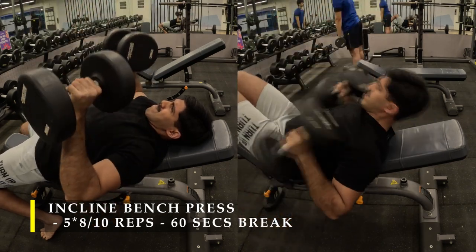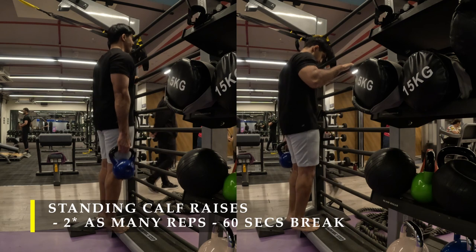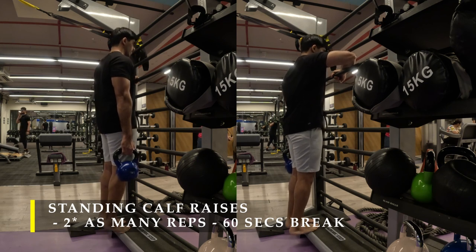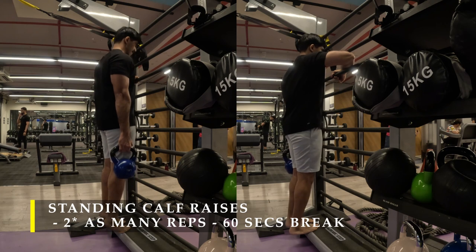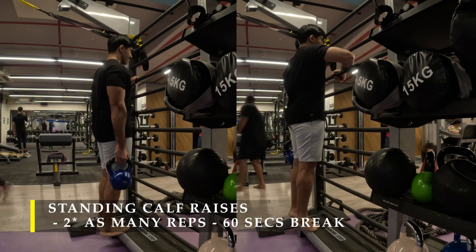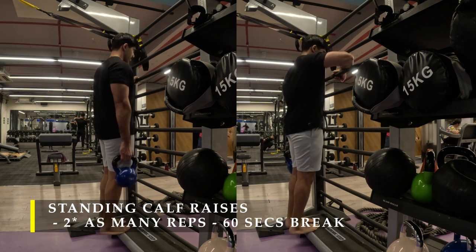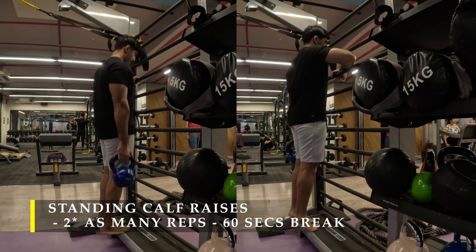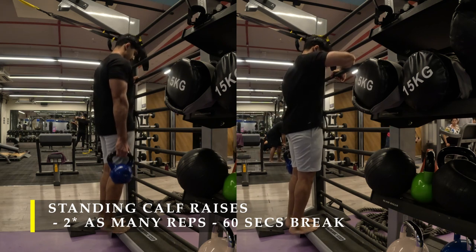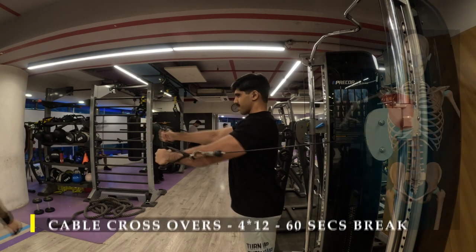Once done with incline press I moved on to standing calf raises — two sets — while holding a kettlebell. You can use a dumbbell, straps, or a weighted vest. I do as many repetitions as possible. I'll keep training calves regularly to improve their strength and size since they're on the weaker side for me. Even if you already have good calves, you can still train them because calves can take a lot of beating before they get tired.